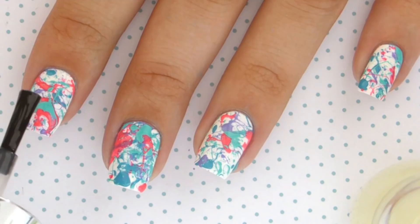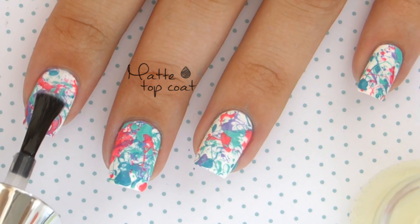Finish off with a matte top coat, as this will really make the splatters stand out and give a more cartoony look.